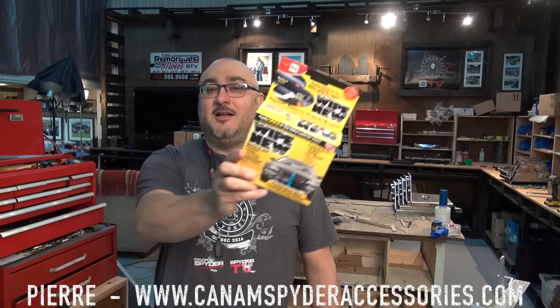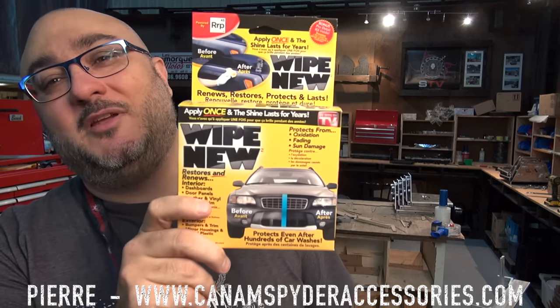Hey guys, welcome to my shop. My name is Pierre from SpiderTV and CanAmSpiderAccessories.com. Today's video we're going to be talking about this. What is this you ask? Well it's a product that we found. It's called White New.